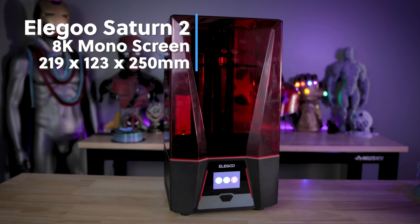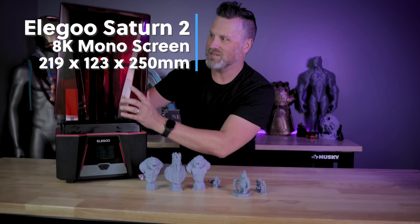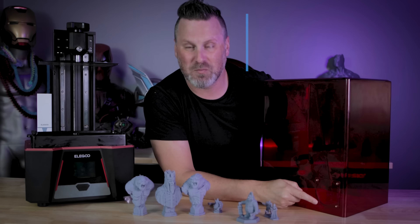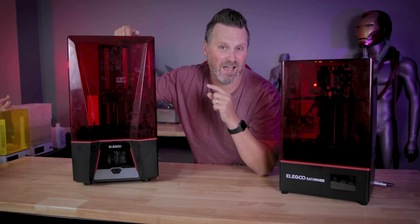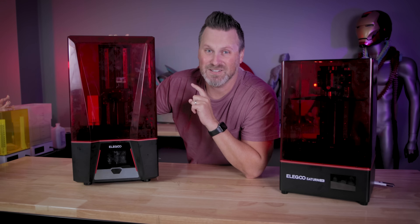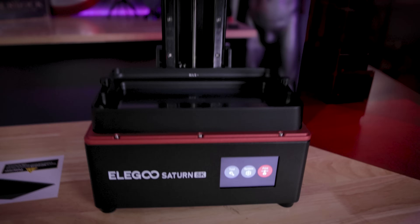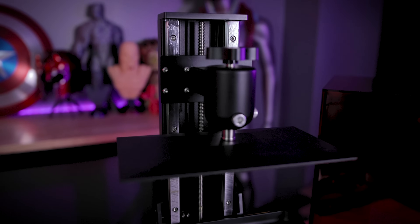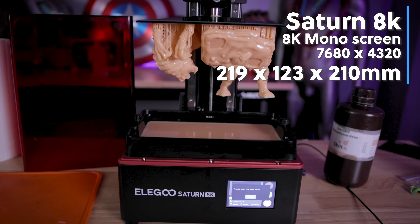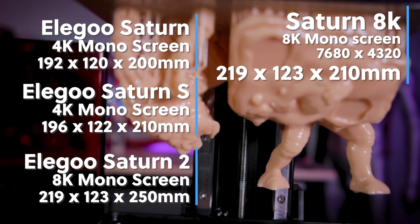And then we have the big brother of all of the Saturns, which is the Elegoo Saturn 2. When it comes down to these two different machines — the Saturn 8K and the Saturn 2 — they're almost the exact same machine, other than the design being slightly different and the build volume of the Saturn 2 being slightly taller. The build volume on the Saturn 8K is 219 by 123 by 210 millimeters high, which is slightly smaller than the Saturn 2.